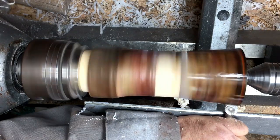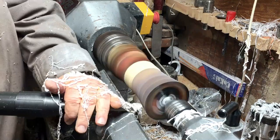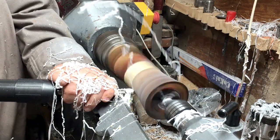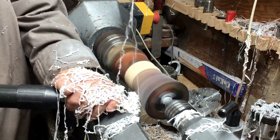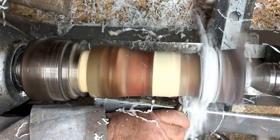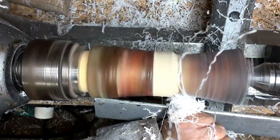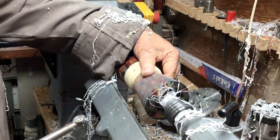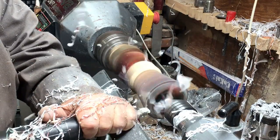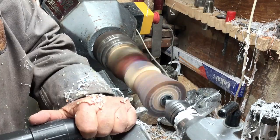Three days later, out of the pressure pot. You can see how balanced it is because of the centering system I put in — it was a really good idea. Now I'm creating the shape of the cup or goblet, and I'm waiting to see when I start getting color appearing on my clear resin as I turn.